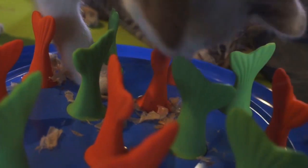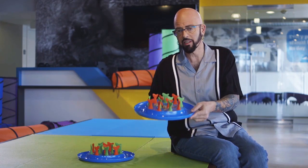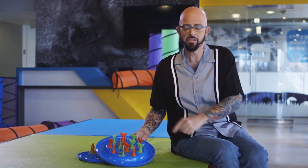So it's a puzzle toy. It's a dish. It's constantly challenging. It's dishwasher safe. It is the Go Fish.